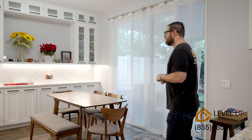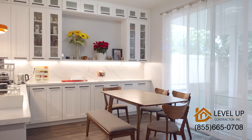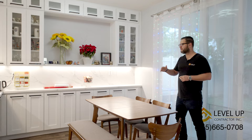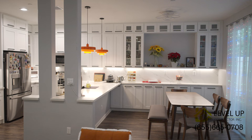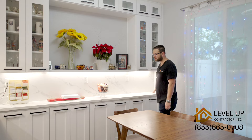Over here we didn't have any cabinets. The goal was to enlarge the space and also create a little bit more cabinet space. We thought about this bar area over here, and the depth of the cabinets in this area is not 24 inches — it's only 12 inches. It came out amazing with the glass doors and the open area, really really nice.